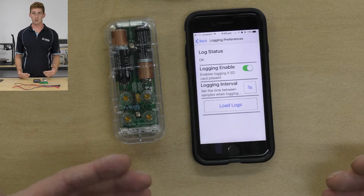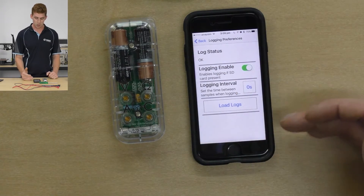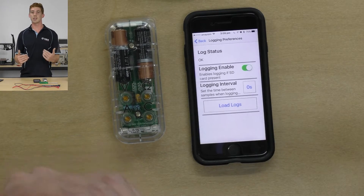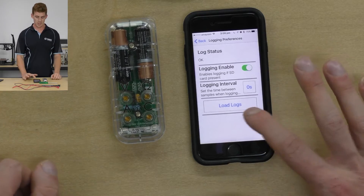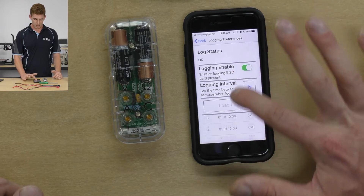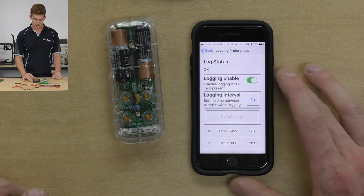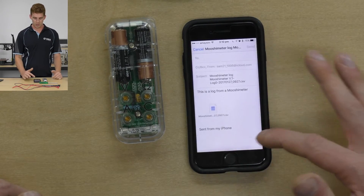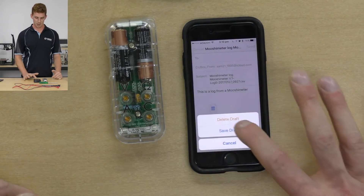That's essentially the quick rundown of that. If you wanted to use a faster setting, you could use zero seconds — and it's not actually zero seconds. The sample rate and the buffer depth are used together to produce essentially as fast as the Mushi Meter can log what's happening in your circuit. We'll go back to one second. Something else you can do here is load up logs — these are logs of things we've done in the past. I can load up a log from 9:30 this morning and it will download that log.